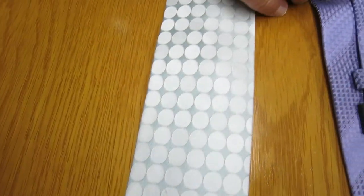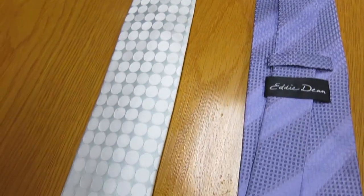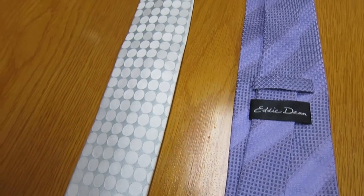And not a single spot left. How many ties do you ruin a year with a little wine? You'll never have to take this to the dry cleaners. Could put dry cleaners completely out of business. Wow.